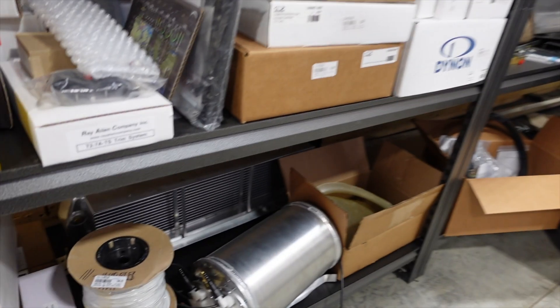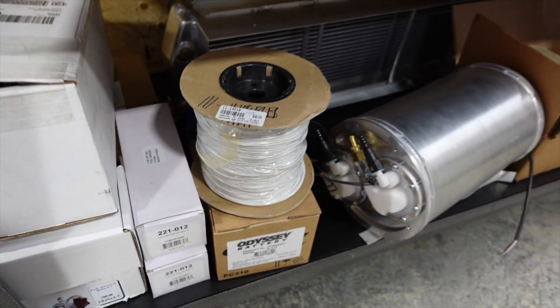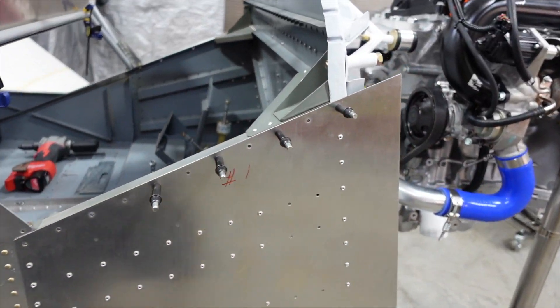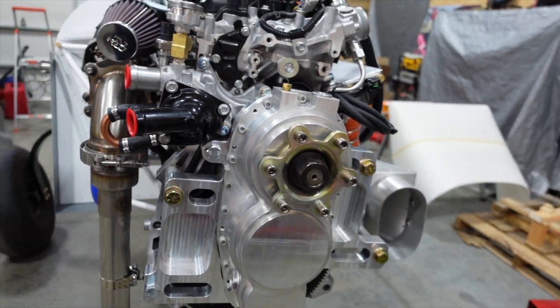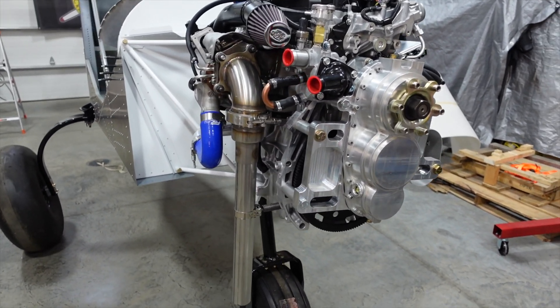We picked up a thousand feet of 18-gauge wire from Aircraft Spruce so we can start doing all our wiring — getting wire to where it needs to go for sensors and such. And one thing I wanted to show you that came in was our Dynon sensor package. Let me grab the box and we'll go over that right now.